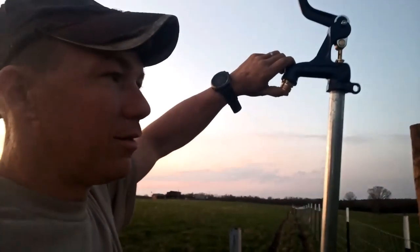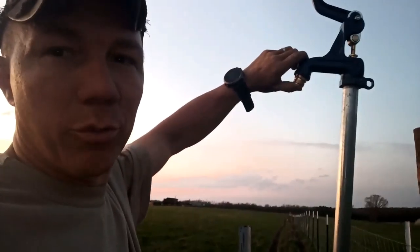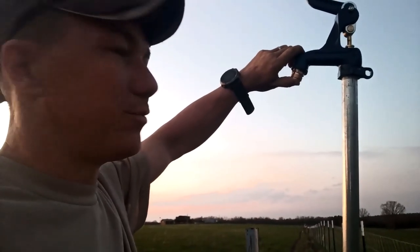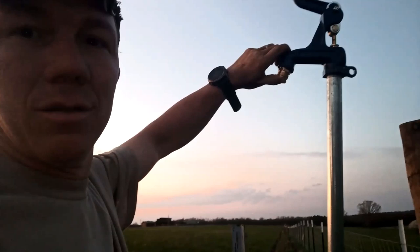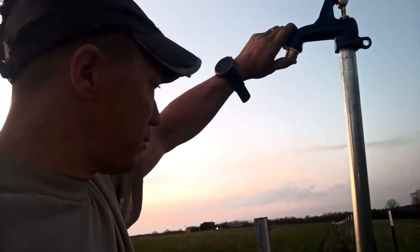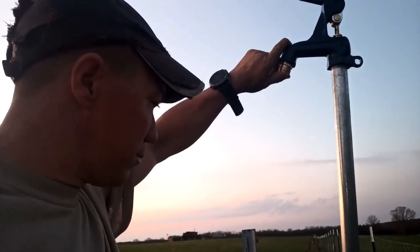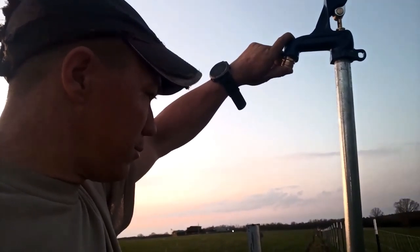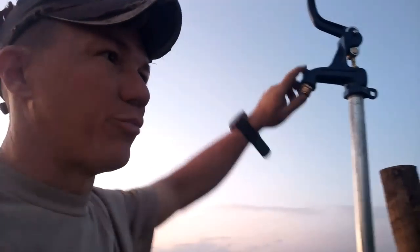Arm's getting tired. I had to record with my phone because the battery on the GoPro is dead and I didn't bring the cable out here with us. The first water that comes out is probably going to be brown, just because I'm sure there's dirt in the lines — I'm sure I've contaminated it somewhere.